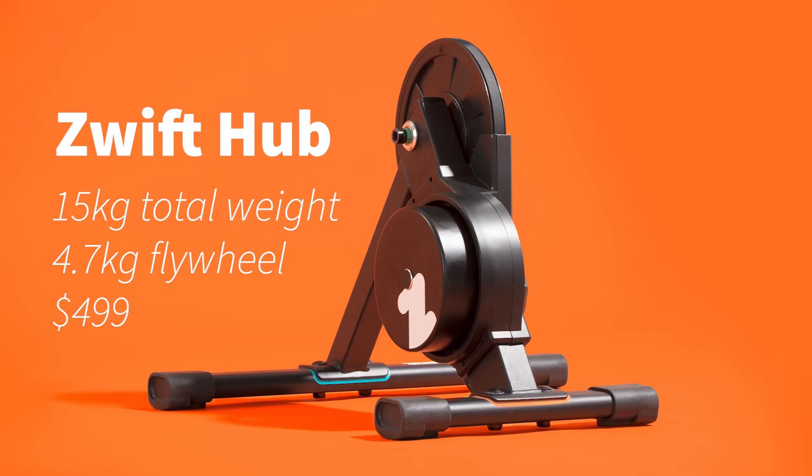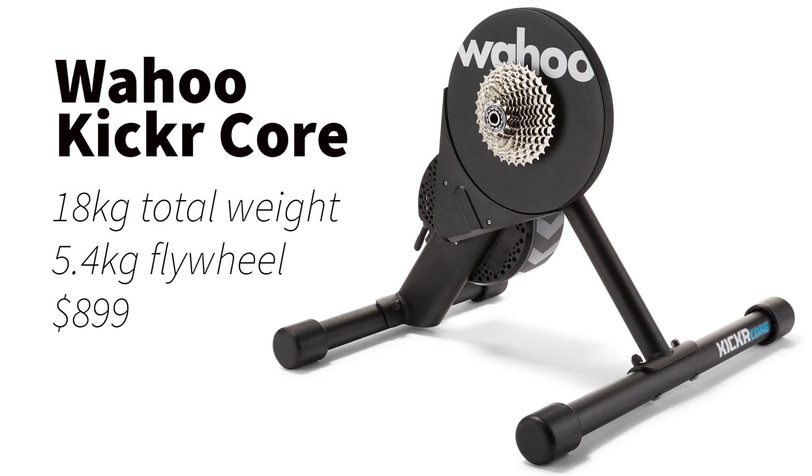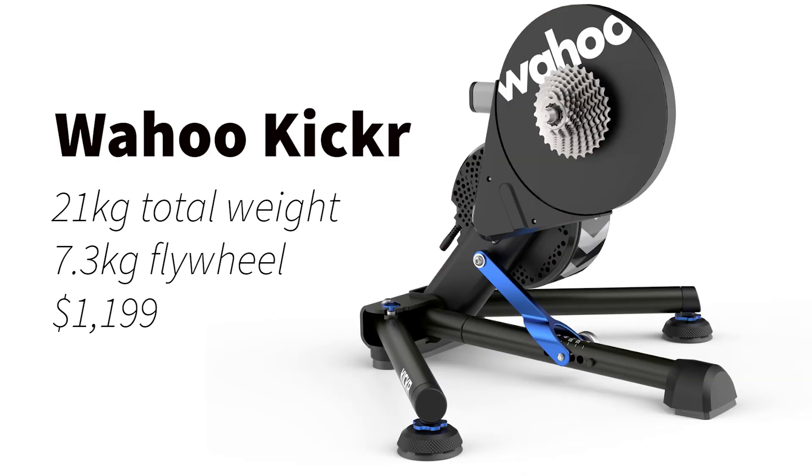Let's do some numbers and context before we jump into the ride feel portion of the video. Like most smart trainers, this thing is heavy — it's a 33-pound unit, 15 kilos, and has a 4.7 kilogram flywheel. For comparison, the Kickr Core has a 5.4 kilo flywheel, the main Kickr has a 7.5 kilo flywheel, and the Neo 2T has no flywheel. The common wisdom is a bigger, heavier flywheel equates to a better ride feel.